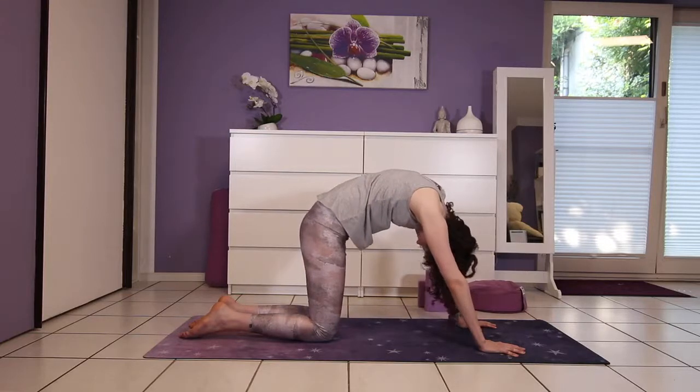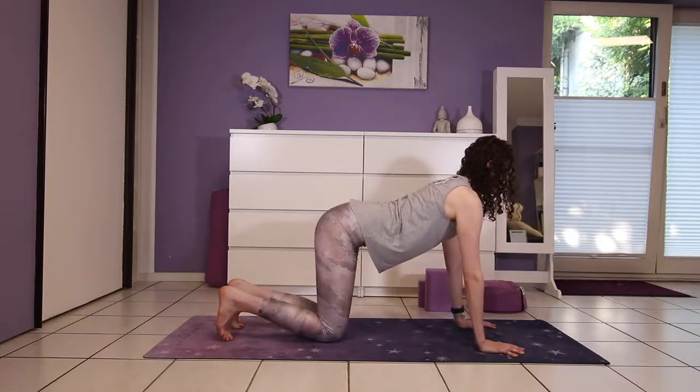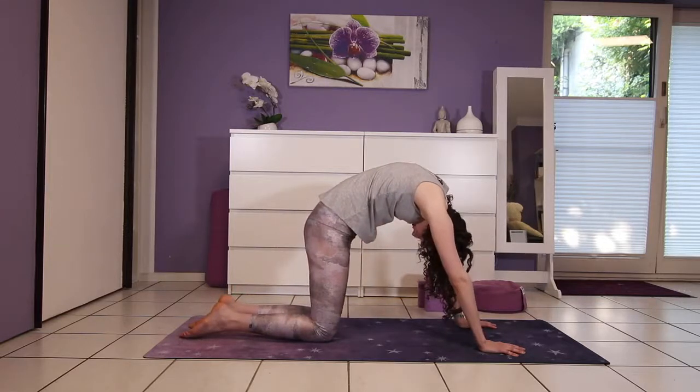Inhale, broaden across the chest, and exhale all the air out of the body as you round. Take a few more rounds on your own pace.